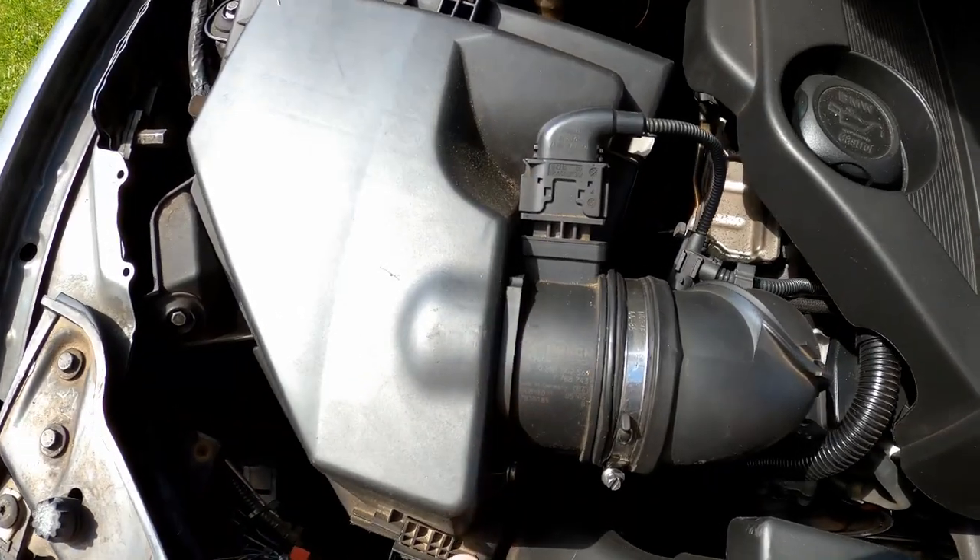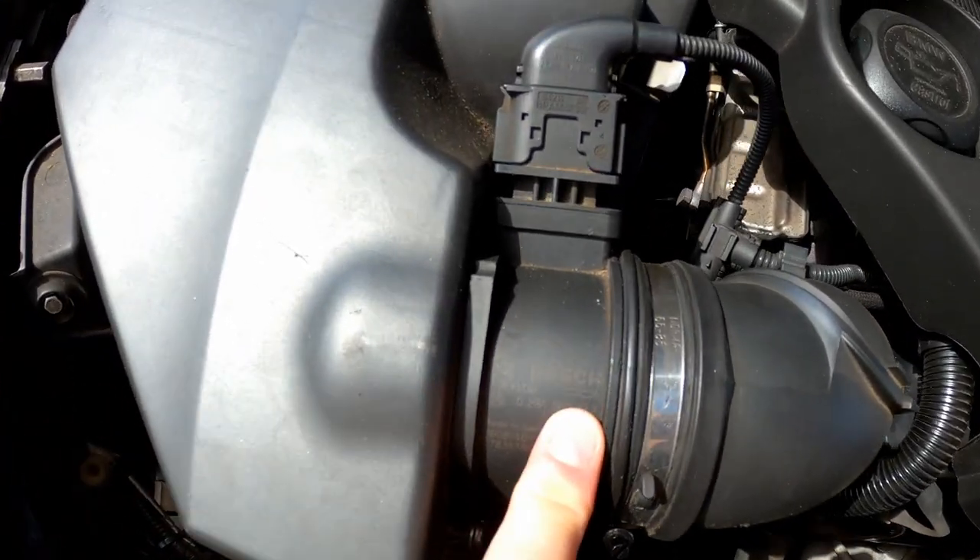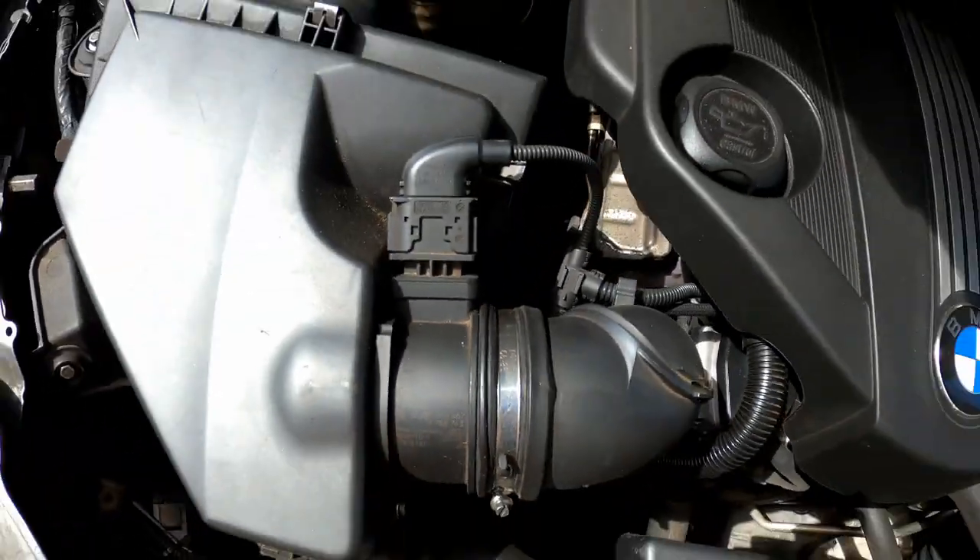Dat is hier de gashuisklep. Dat is hier een Bosch. Maar nu gaan we een zetten van AliExpress. En ik weet niet of dat beter gaat, dan zullen we het ernaar zien. Want we gaan ook nog andere zaken vervangen, tot we ontdekken waarom dat gele motorlampje begon. Maar ik heb de indruk dat dat is van de gashuisklep. Die is pas gereinigd geweest, dus zo goed als nieuw.